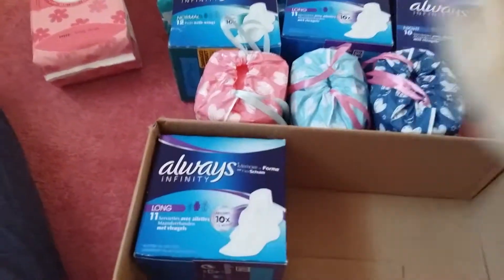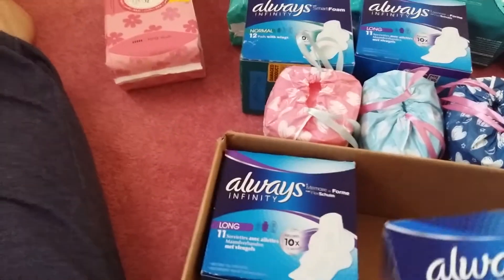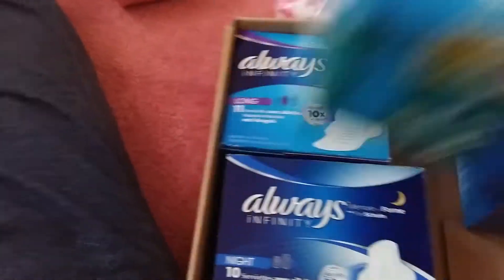In this box, all my Always Infinity pads go because they all just slot in nicely. The ones I have are the Always Infinity Longs and Nights. I'm just trying to squeeze that one in there, and then I have the Normals as well.